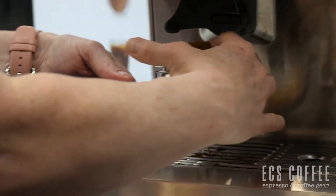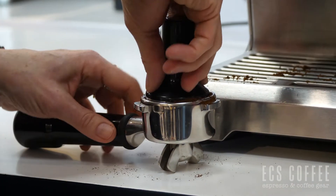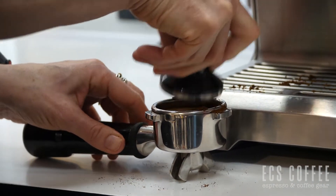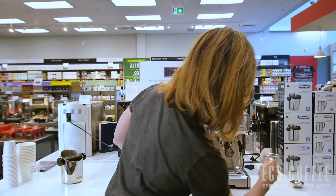You just scoop your grinds into the center. Use the magnetic tamper on the side — give it a push and a twist. Knock off any excess powder and put it in.